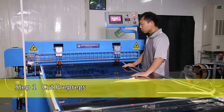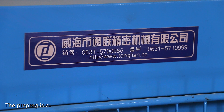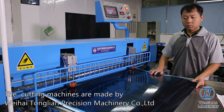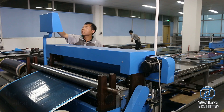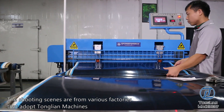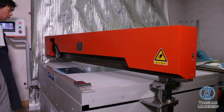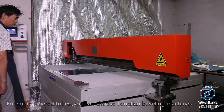Step 1: Cut Pre-Pregs. The pre-preg is cut into patterns with specific fiber orientations. The cutting machines are made by Weihai Tonglian Precision Machine Co. Ltd. Tonglian Cutter is cost-effective in cutting pre-pregs and easy to operate. For some tapered tubes, you can choose Tonglian beveling machines.